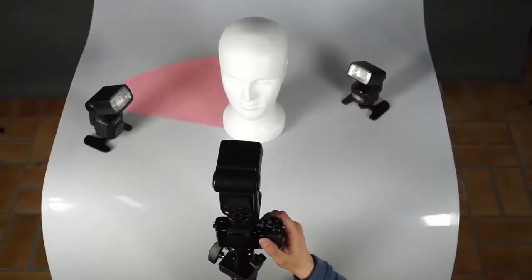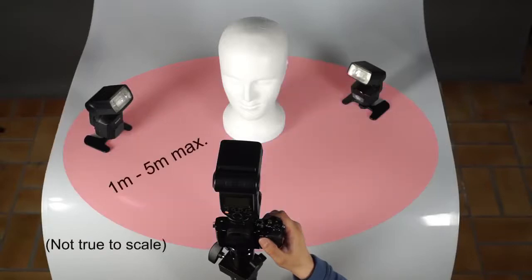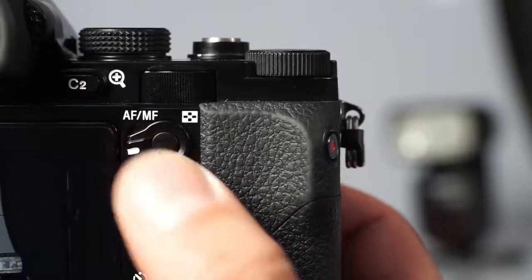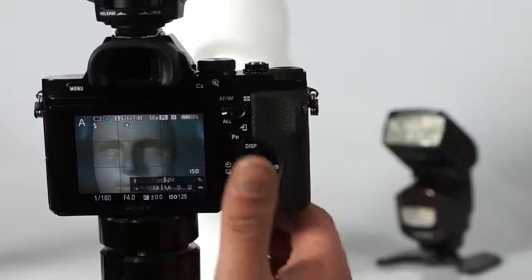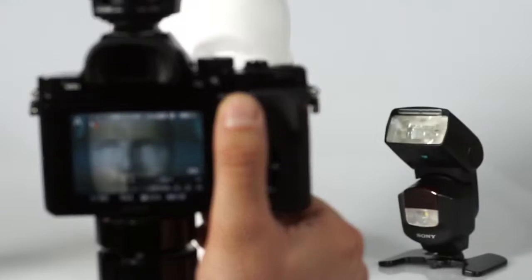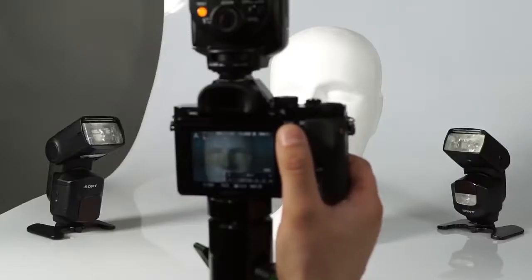Place the camera and flash units within a 1 to 5 meter radius of the subject, and don't place a flash directly behind the subject. You can test the communication between the units by pressing the camera's AEL button. If the connection is established, the control flash will emanate a small test flash, which is answered by the remote flashes.